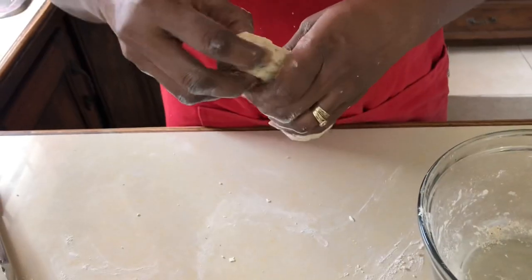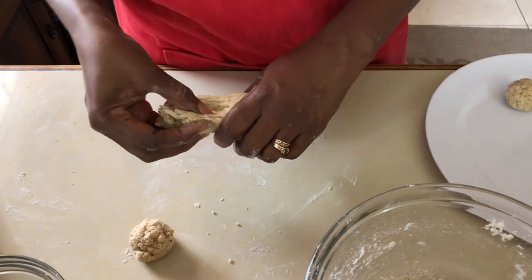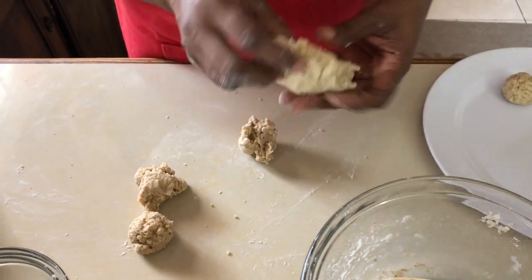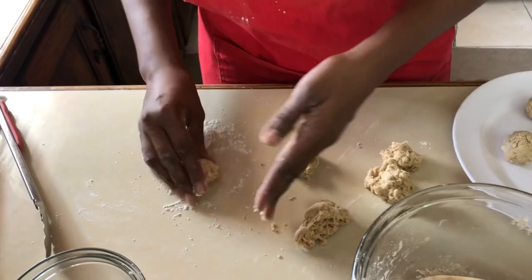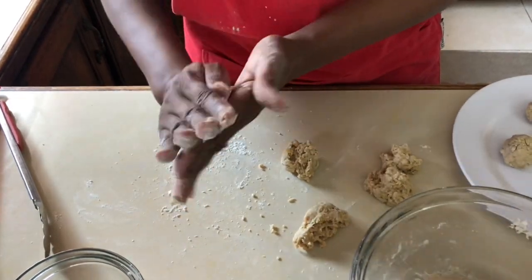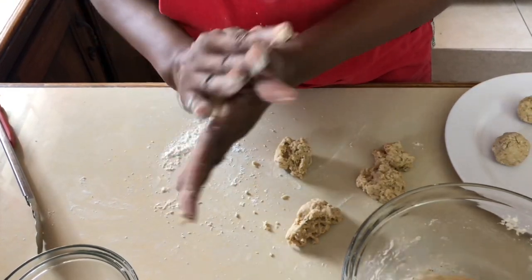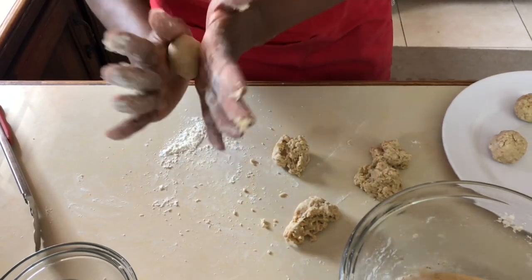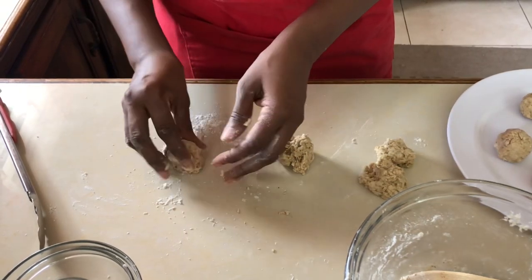Now it's time to form our dumplings. We're gonna pull them apart and try to get about six dumplings. We'll put a little flour on our board and roll our dumplings in the flour to ensure they are not sticky. Roll them in your hands to give them a nice shape — we're gonna form a nice ball. Some persons like to make them oblong, so this part is really up to you.